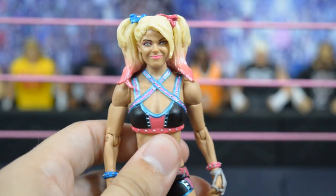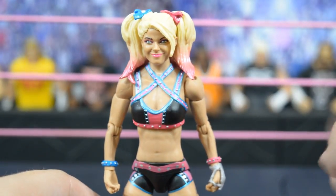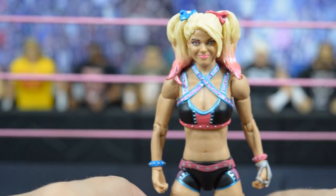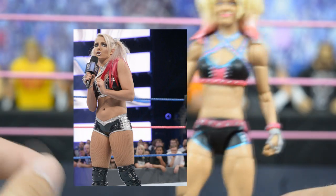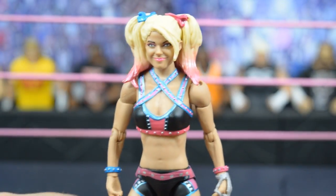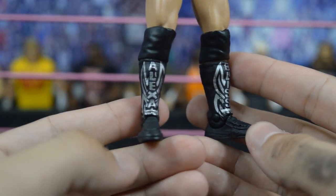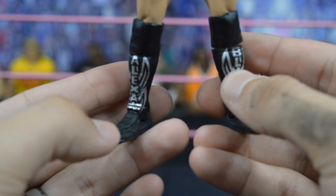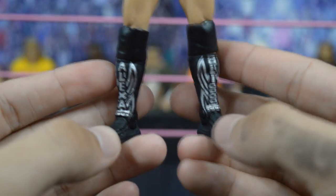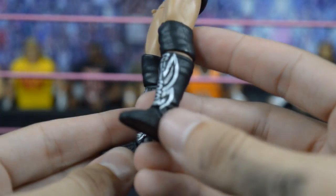The Mattel box says this is based on No Mercy 2016 where she was supposed to fight Becky Lynch, but she was unable to compete and ended up fighting Naomi — and this is not the attire she wore then; that one was black and silver. Mattel boxes are always wrong on attire listings. Going down to the kick pads, which are one of my favorite parts of the figure, you can see the sculpted detail with 'Alexa Bliss' written on the pads. The silver behind it isn't totally accurate to her real attire, but it gives it some swag.